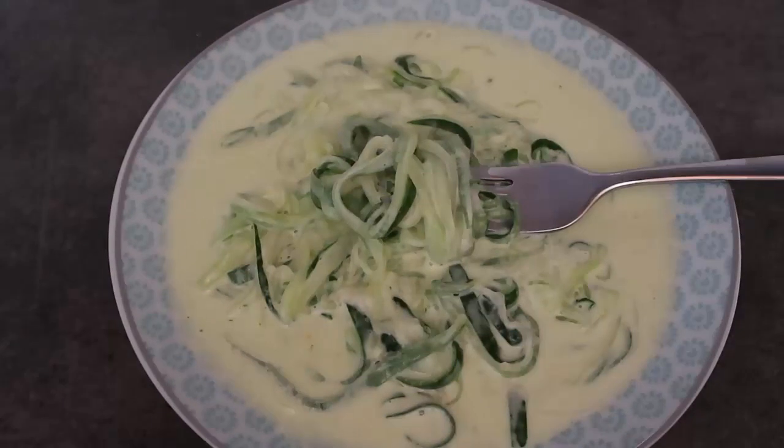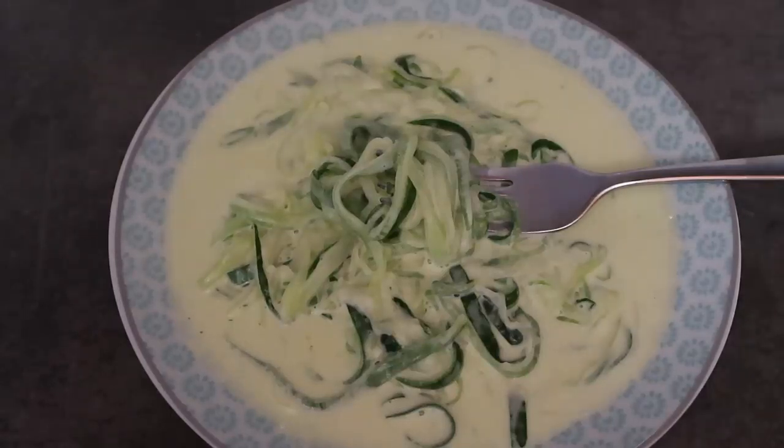Those are my three easy keto zucchini recipes. Remember to check down below for the link to the blog post which will have all the recipes, step-by-step instructions, everything that you need to make these lovely dishes. Be sure to leave a like, subscribe for more videos, and comment too. Thank you so much for watching - we'll see you again soon. Bye!